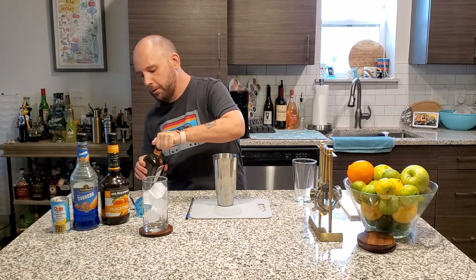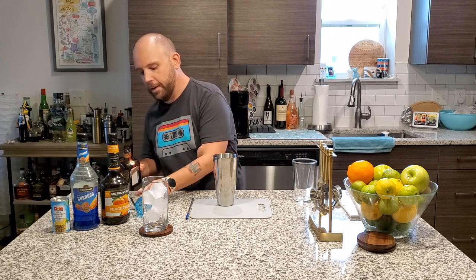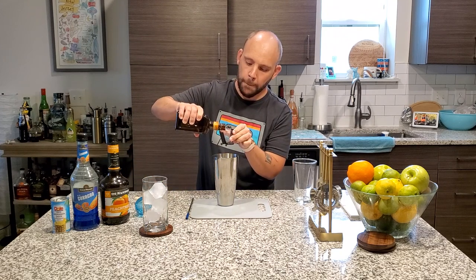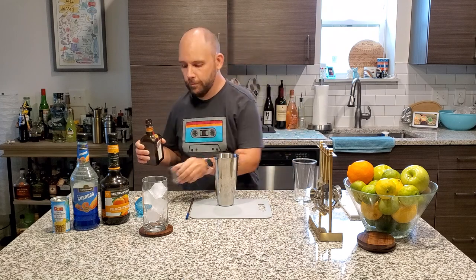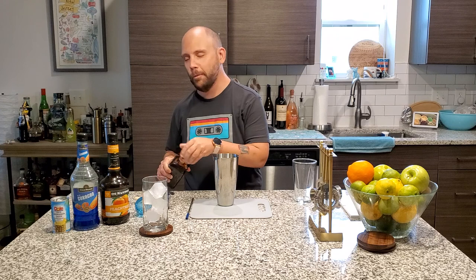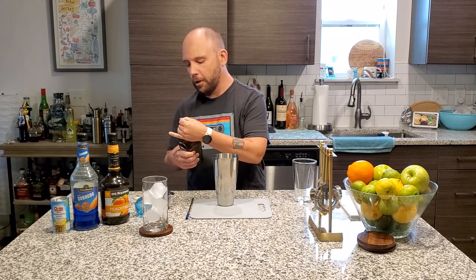Thank you. Quarter ounce, just like that. No harm, no foul. Everything is awesome.